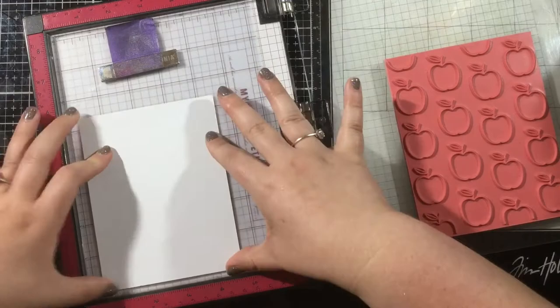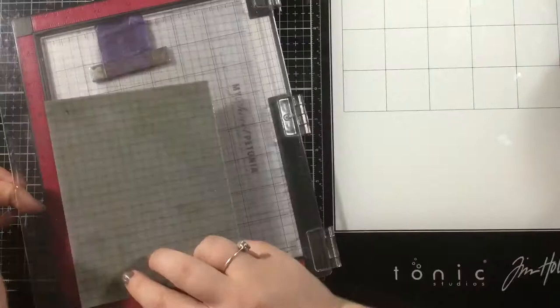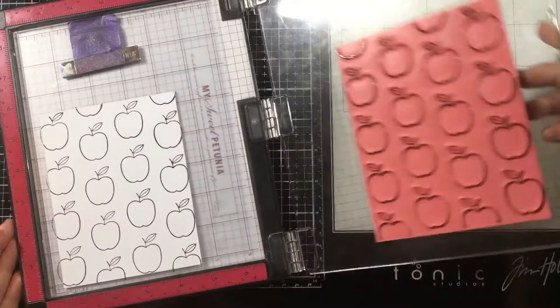I have a sticky grid mat inside of my Misti, and I've put the I Pick You rubber stamp onto the lid of my Misti. Then I'm going to line up my piece of cardstock so that I can be sure it's going to be centered on my card background. I'm using Blackout Hybrid Detail Ink to stamp the I Pick You background, and it's just going to give me these apple outlines.